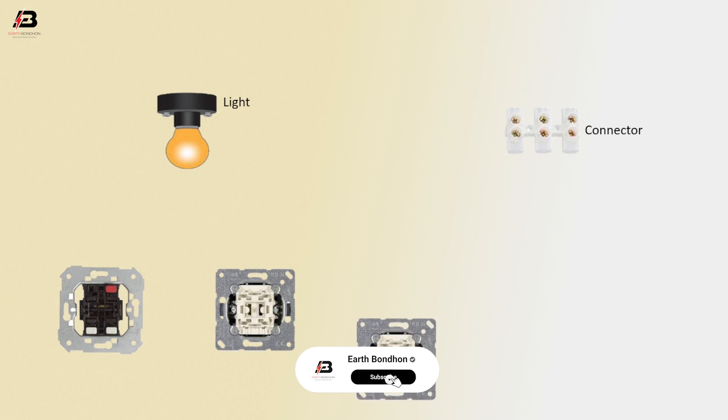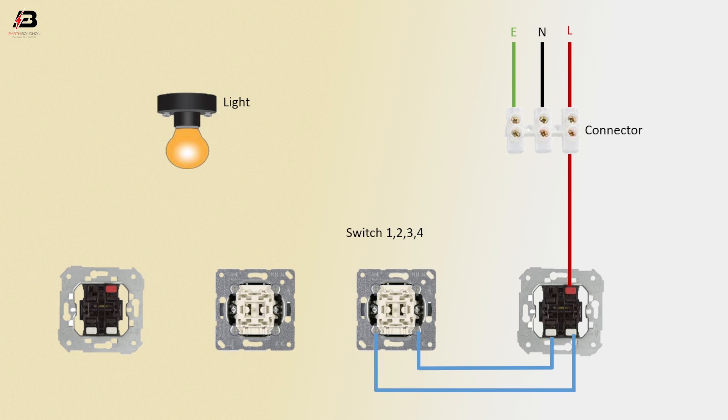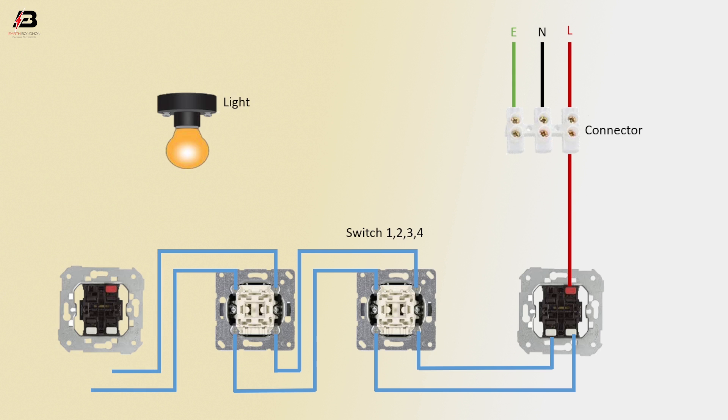Switch one, two, three, and switch four: phase connection input to connector, neutral connection input to connector, earthing connection input to connector. Phase connection from connector to switch four, output connection from switch four to switch three, output connection from switch three to switch two, output connection from switch two to switch one.